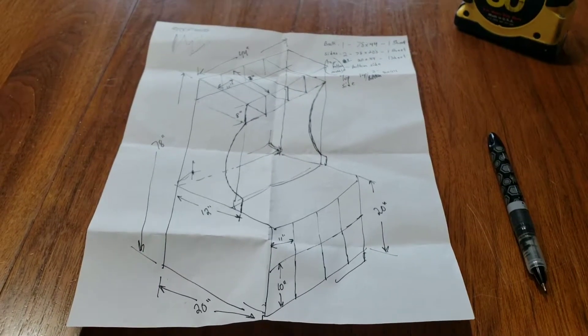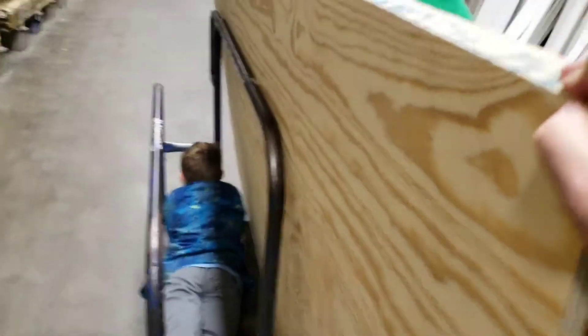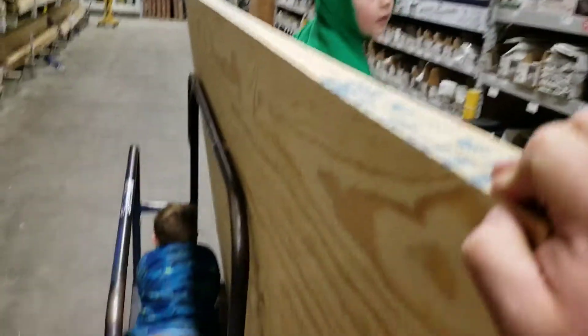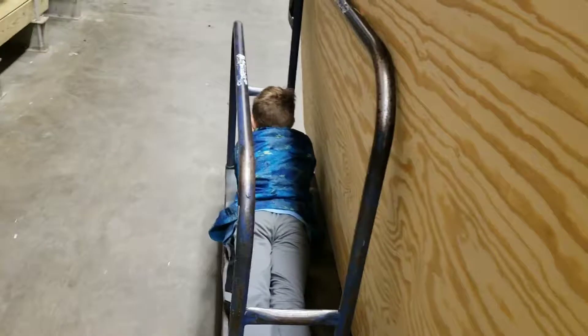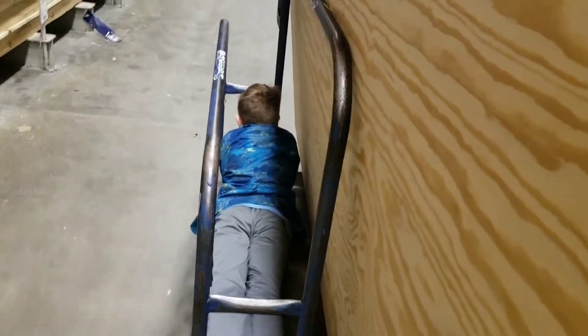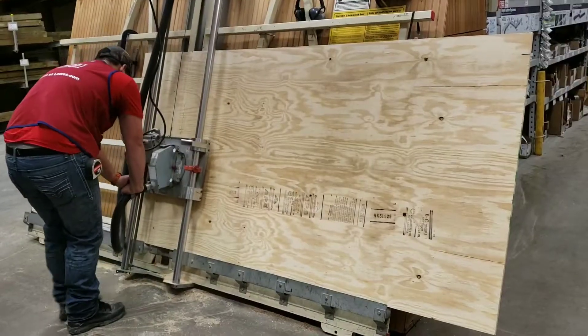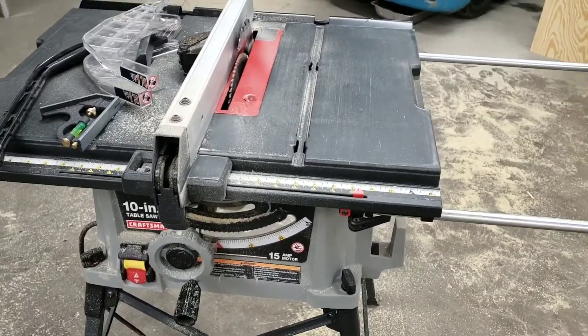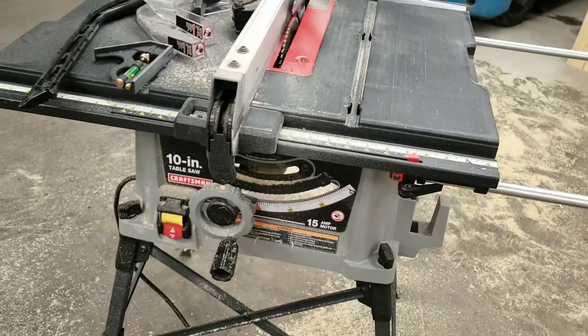Let's go to Lowe's and get our material. My helpers on the project, right here. Isaac, why are you being so lazy? Let's get this thing cut up. Getting the pieces cut with the old trusty working buddies and our Craftsman 10-inch table saw.